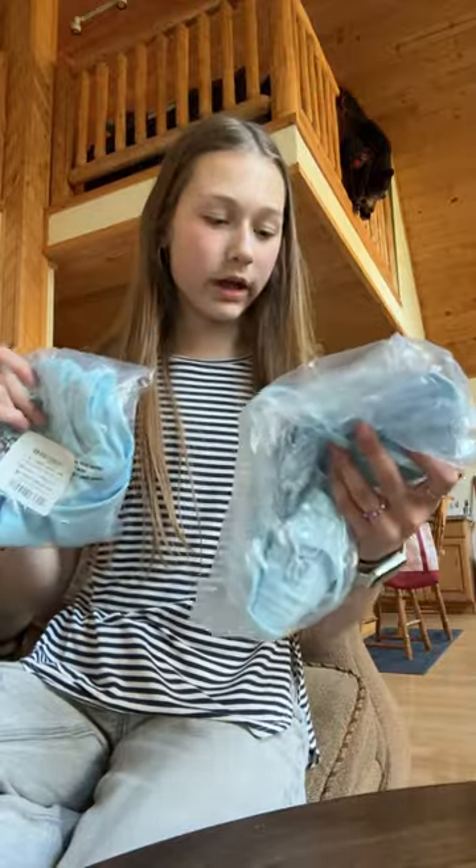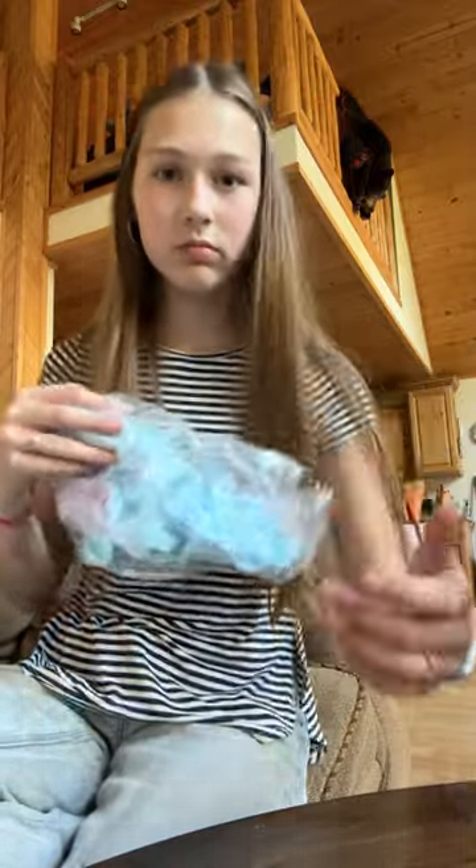I got a little Target package, and I already had two suits, so I'm going to open them with you. It looks like only one — and it's this light blue one.